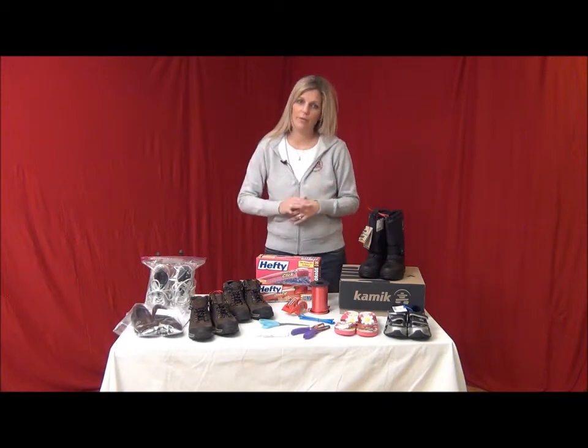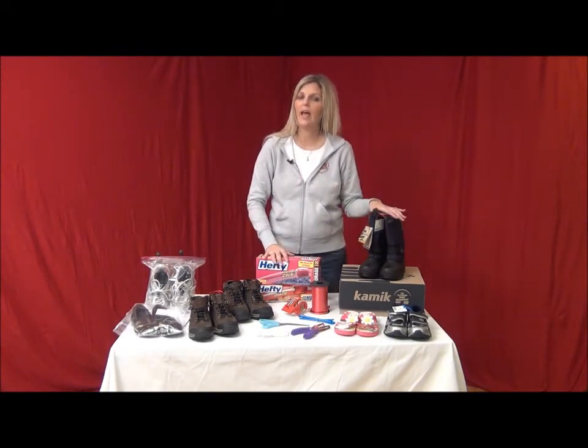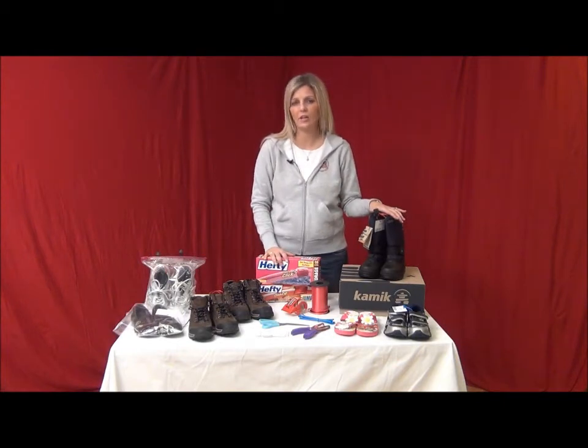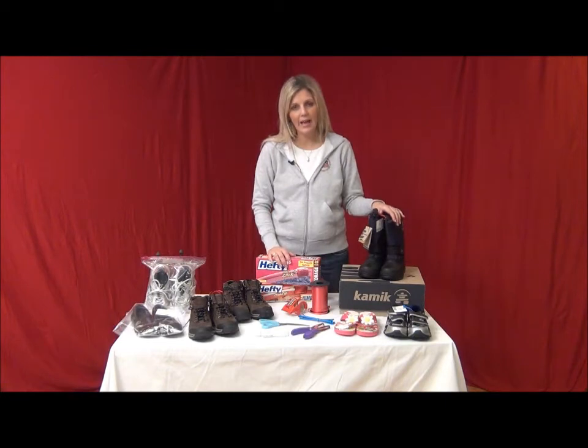The first thing you will want to remember is to make sure all of your shoes are in good condition, clean, and free of scuffs, stains, and odors. Remember, we will only accept shoes that are in excellent condition.